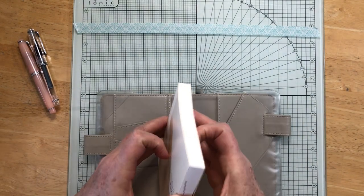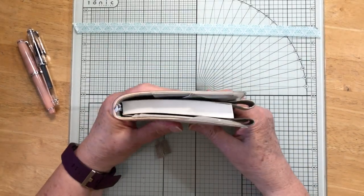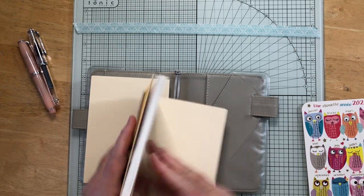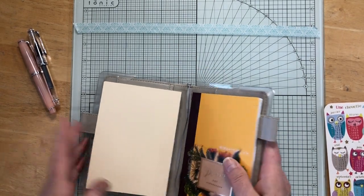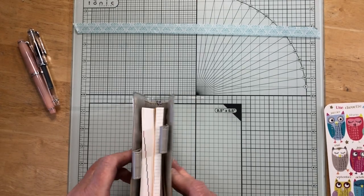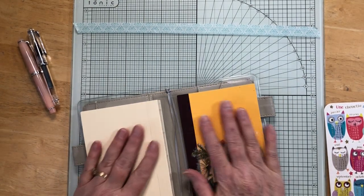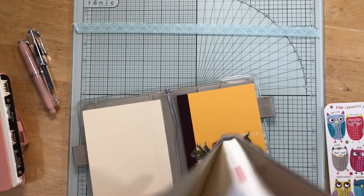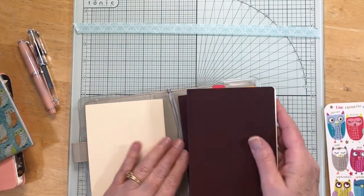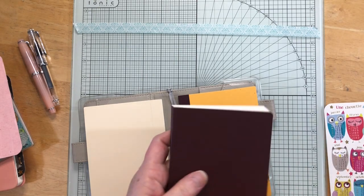I had thought about putting this notebook insert in here — I was going to use it for doodling but never did. I wanted to see if it's too thick inside this cover, and it really is. I mean it works, but I'd really like to have it for packing lists. So rather than using this cover, let me take it out because it's obviously the same thickness and that will not work in here.